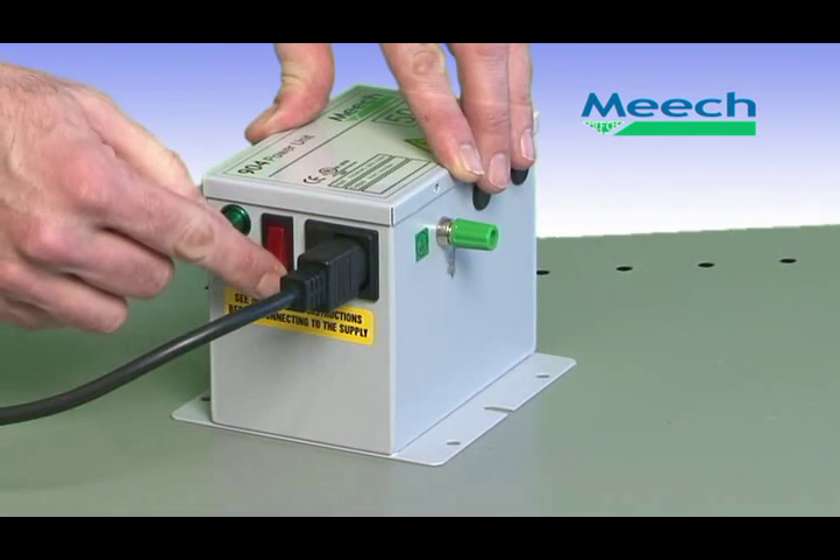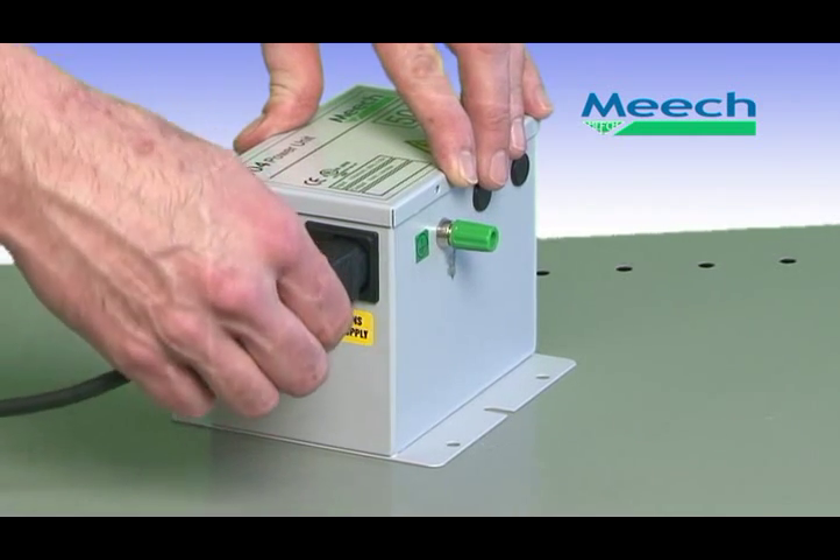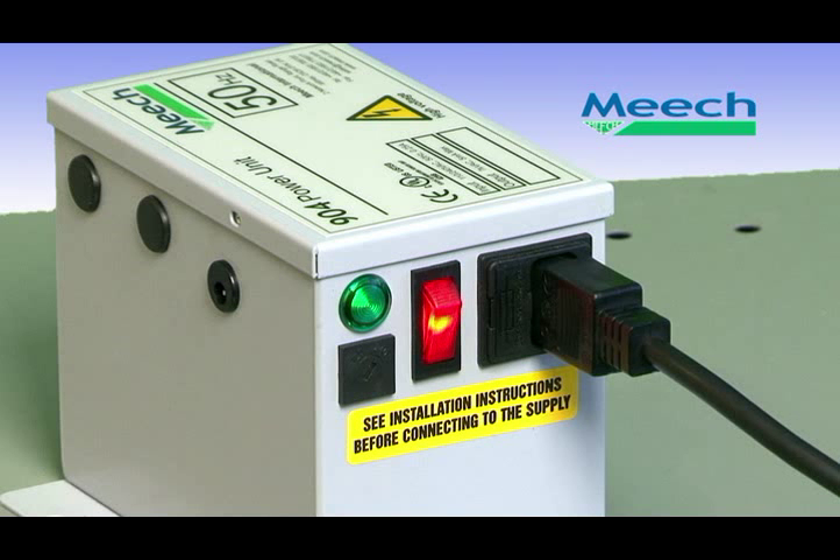For ease of connection, the unit has a fused IEC socket. The illuminated on-off switch gives clear indication when the power is on. To ensure safety and provide protection, the design of the transformer ensures that the maximum output current cannot exceed 5 mA. In the case of the ionising bar becoming damaged, the power unit will safely shut down, resuming normal operation once the damaged bar has been disconnected. To provide simple local indication of system health, a green neon lamp illuminates when the output is on. Failure of the neon to light indicates a problem with the system and greatly simplifies troubleshooting.